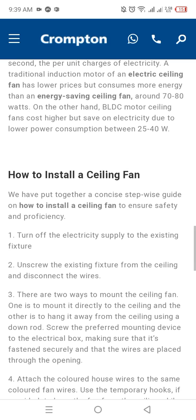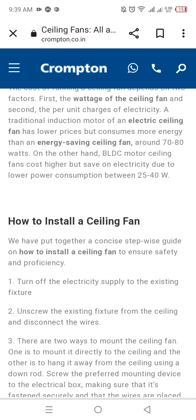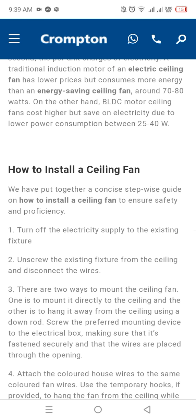How to install a ceiling fan? We have put together a stepwise guide on how to install the ceiling fan.